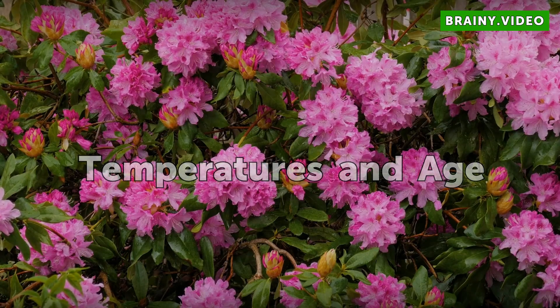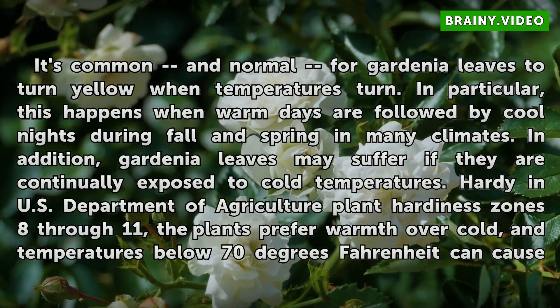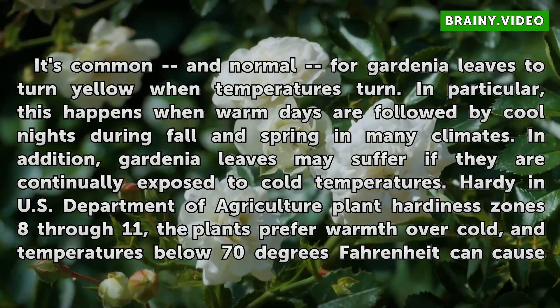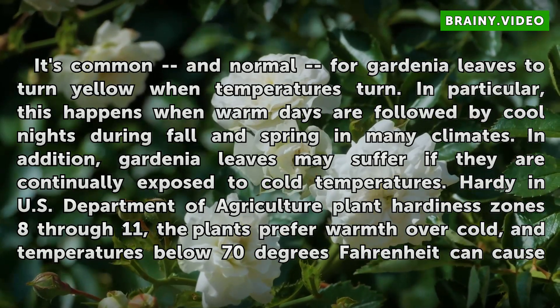Temperatures and Age. It's common and normal for gardenia leaves to turn yellow when temperatures turn. In particular, this happens when warm days are followed by cool nights during fall and spring in many climates. In addition, gardenia leaves may suffer if they are continually exposed to cold temperatures.